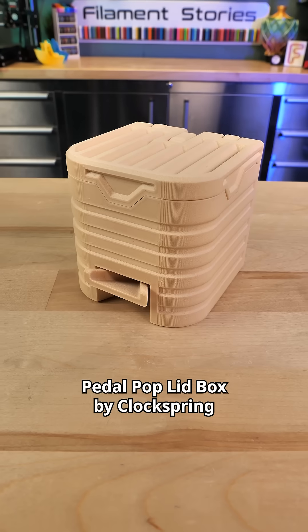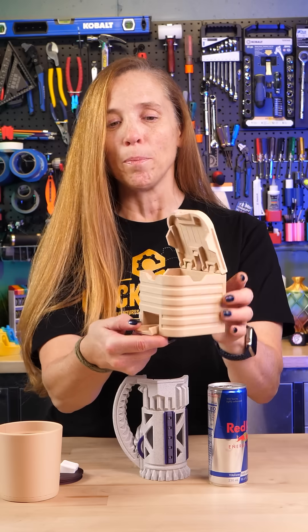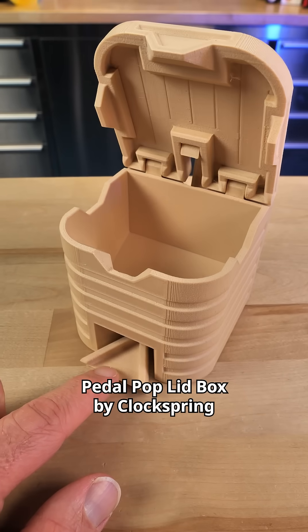And then in case you have very small trash, I love this little Petal Pop Lid Box. This thing is great.